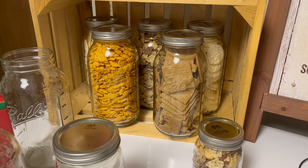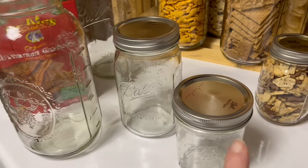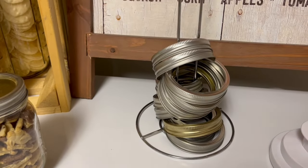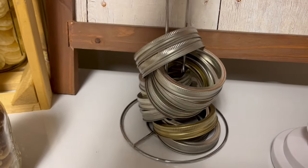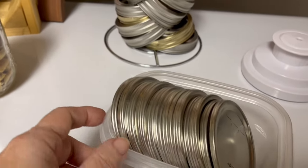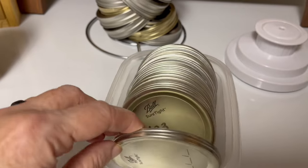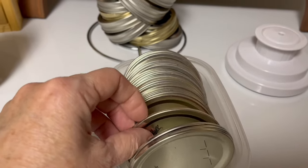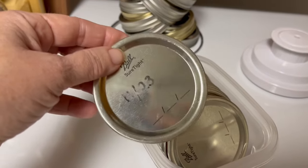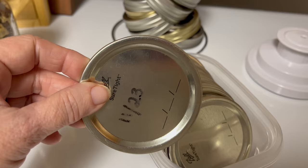Let's get back to vacuum sealing crackers. You need clean jars, rings, and lids. My rings are stored on a metal paper towel rack that I got at Dollar Tree, and I store my lids in a little plastic container. You can reuse your lids over and over again when you vacuum seal — not for canning, but for vacuum sealing. So even though this lid has been used before, as long as it still seals, that lid is still good.